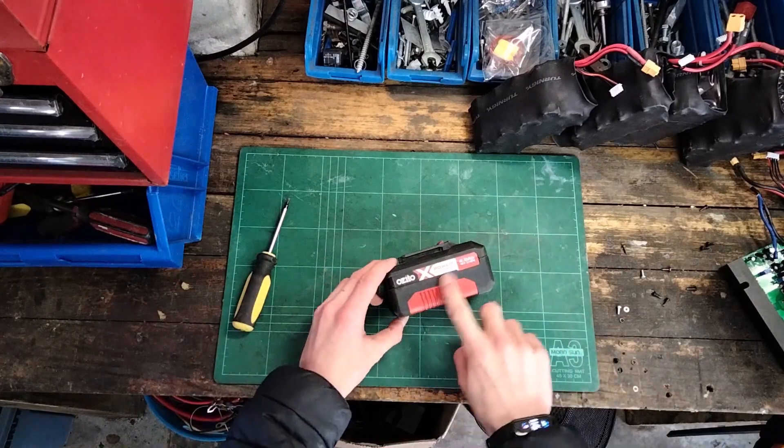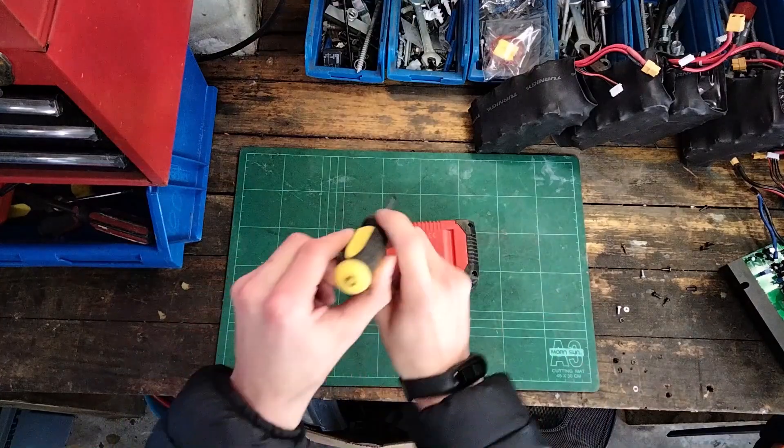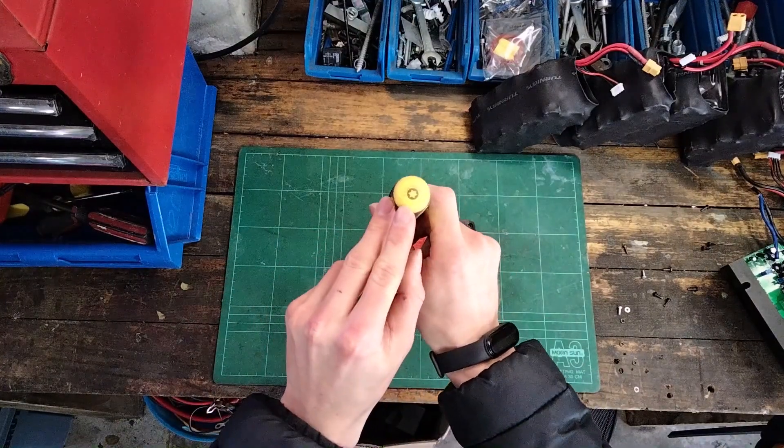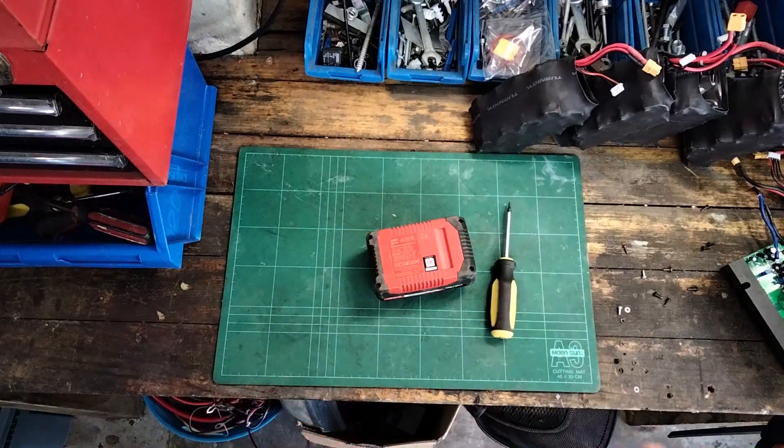I'm going to be taking apart the PowerXchange 4Ah 18V battery. To do so we've got a T10 Torx bit and let's get started. I'll just take it apart and then we can have a look inside.